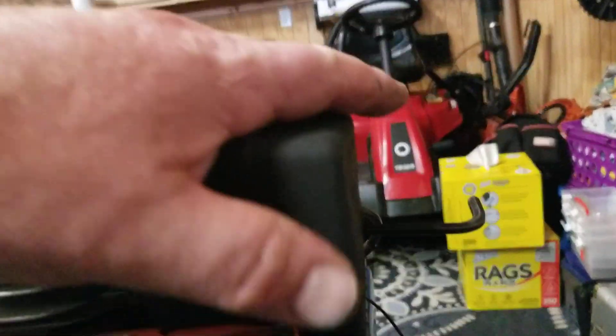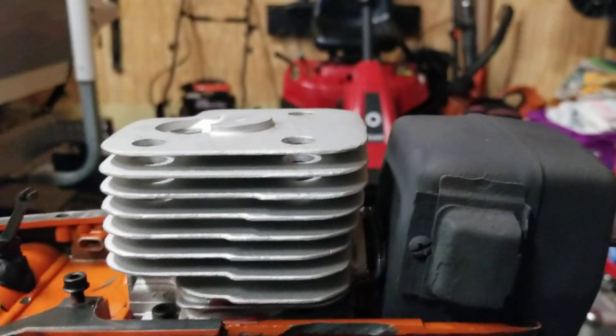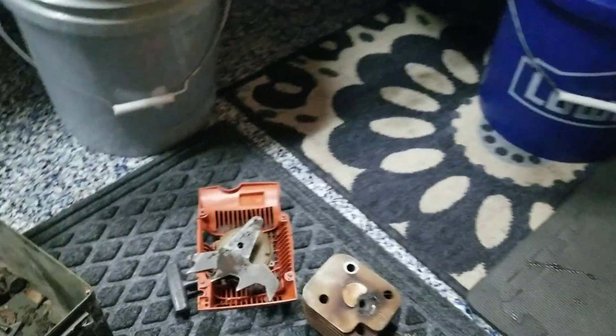So here's what I've done. I've cleaned up this muffler, painted it black for my customer. This thing's coming — it's a nice rebuild. And I started with it like this; he gave it to me like this. So I've been slowly, methodically putting it back together.